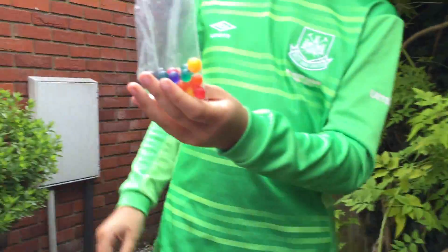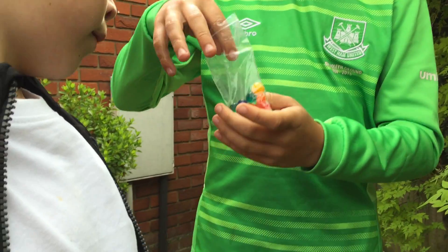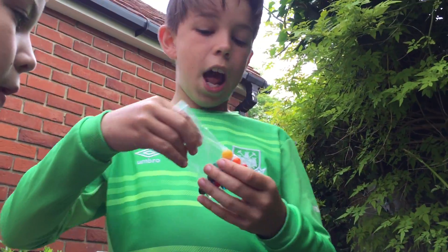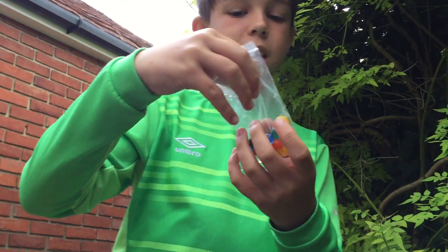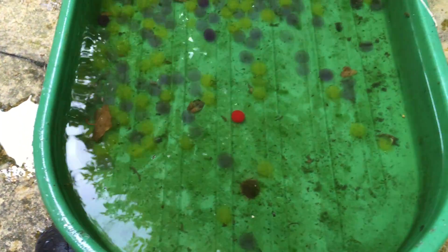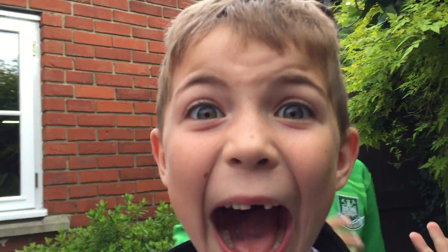Oh my god! Which color do you want to go first, Harry? Should we go for red? Yeah, red. Okay, let's go for red — they're all different sizes, you've got big ones and little ones. I'm going to start with a little red one. And that turns orange! We're gonna leave it in for a few weeks. Thank you for watching, bye bye!